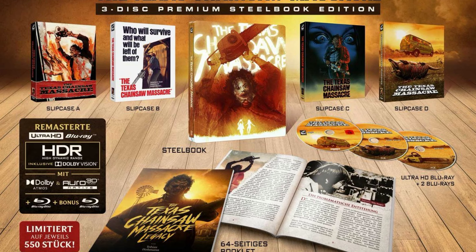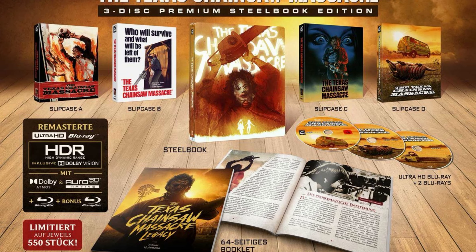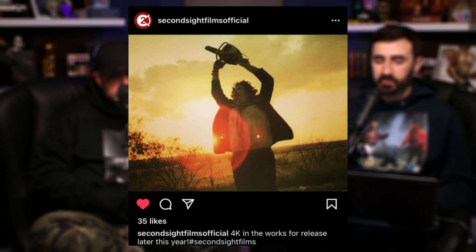One of the cover options is the original art, one is more of a newer illustration, so you get to decide which one you want. This was also previously released by Turbine in a very similar way, and Second Sight is also releasing this later in the year.